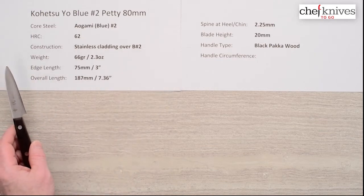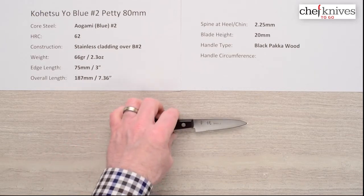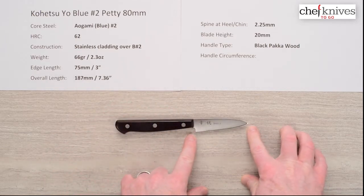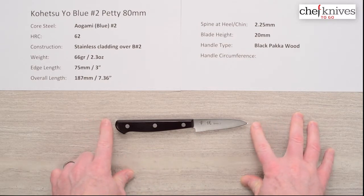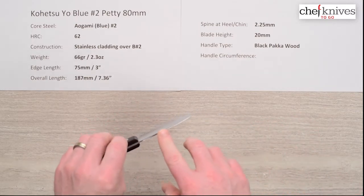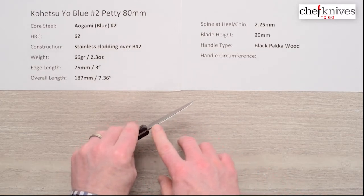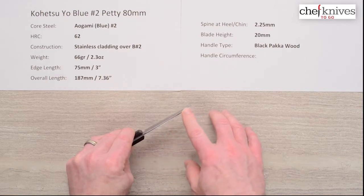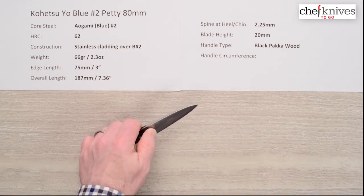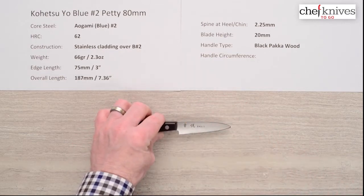The weight is about 66 grams or 2.3 ounces. Dimensions on these should be pretty similar from knife to knife — this one's just about three inches on the edge, 75mm, and the overall length about 187mm. These are pretty stout, stiff blades. The spine is about two and a quarter coming out of the handle, and while it tapers down, it maintains a lot of that spine thickness. Blade height is about 20mm at the heel.